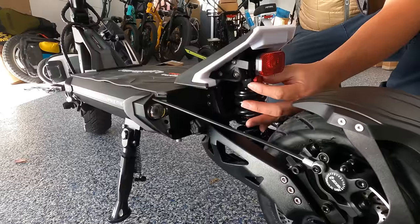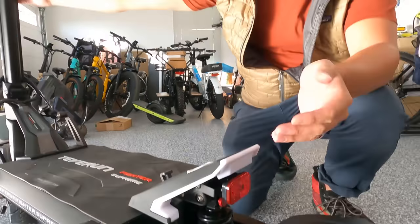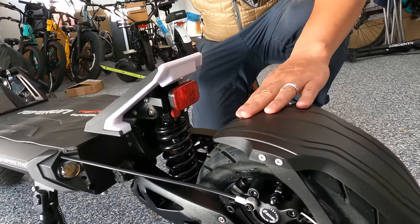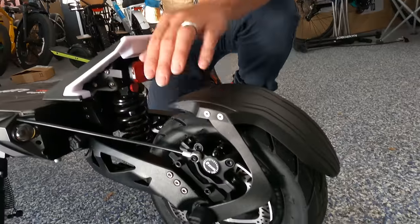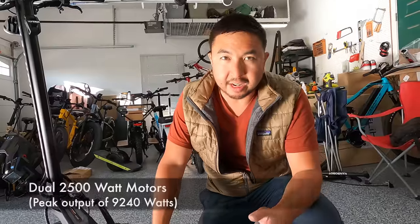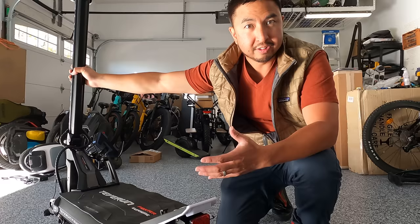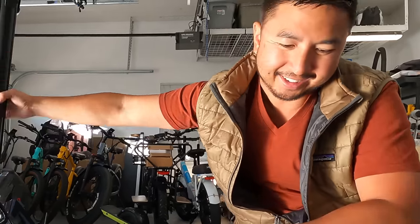It has adjustable KKE suspension — adjustable suspension is one of my favorite features that I wish all hyper scooters offered. There's a tire hugger in the rear that looks like it'll offer good coverage. The 11 by 4-inch self-healing tires, Zoom hydraulic brakes with 160-millimeter brake discs. The motors state 5000 watts max — I don't know if that's per motor or combined — but we should expect over 60 miles per hour, so I'll find out soon.